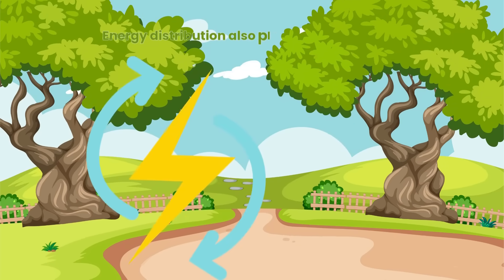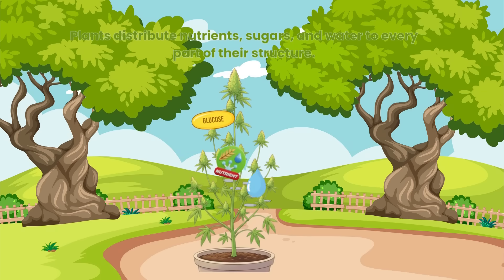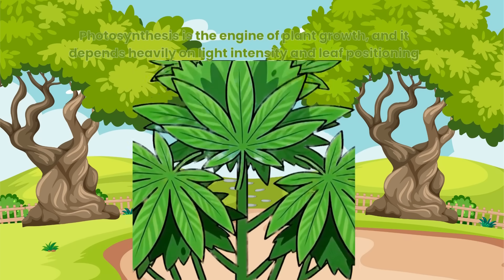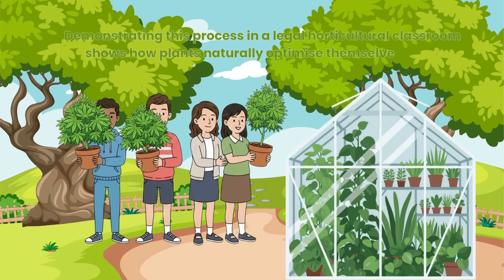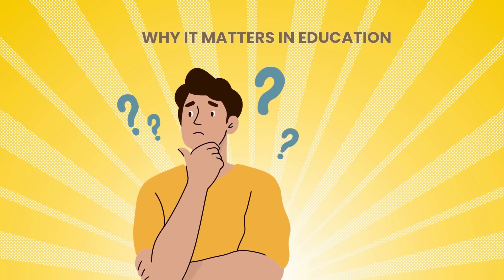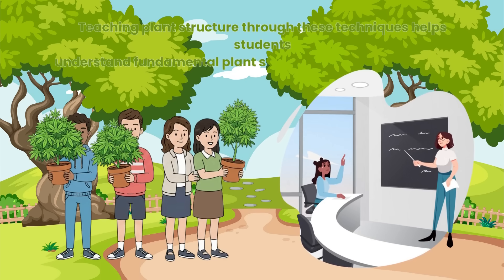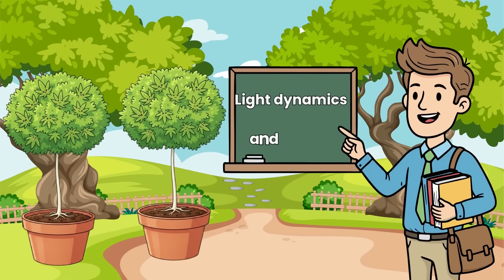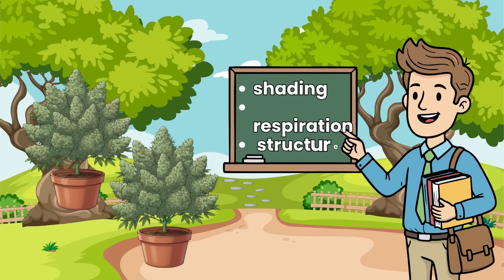Energy distribution also plays a notable role. Plants distribute nutrients, sugars and water to every part of their structure. Removing underperforming leaves allows the plant to redirect those resources to areas where they will have the greatest impact. Demonstrating this process in a legal horticultural classroom shows how plants naturally optimise themselves when environmental or structural changes occur. Teaching plant structure through these techniques helps students understand fundamental plant science concepts that extend far beyond any single crop type. Lollipopping illustrates light dynamics and airflow, while defoliation shows how plants deal with shading, respiration and structural adjustment.